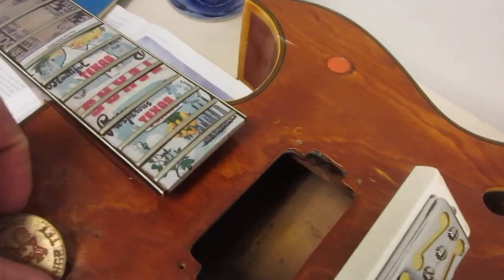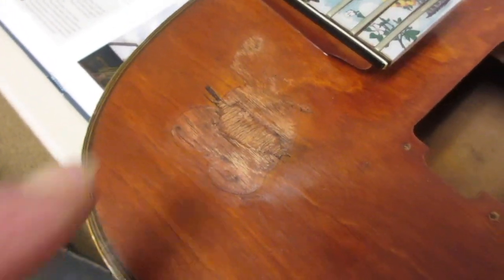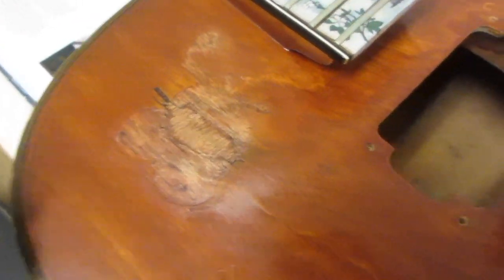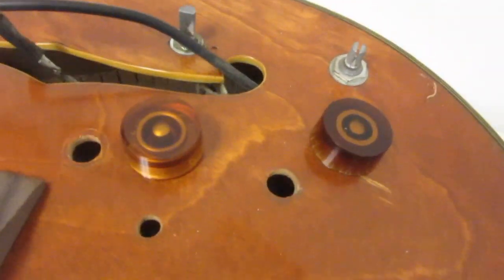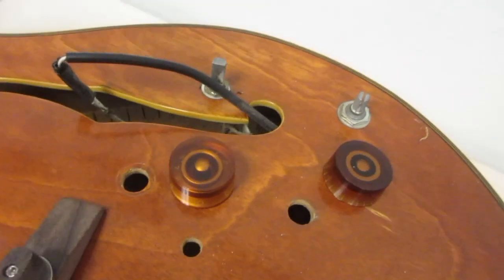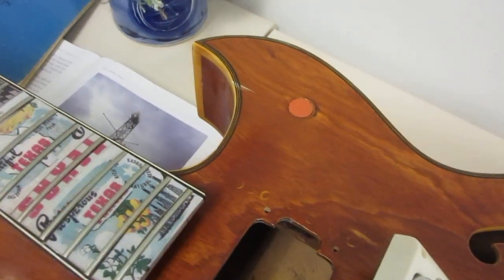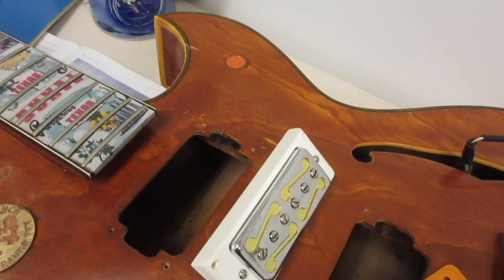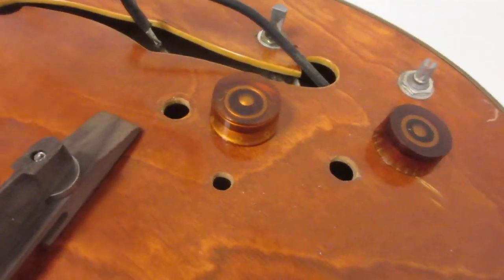Now we're getting down into this part and we've got a couple of issues. There used to be a switch right here and somebody filled it, then tried to hide the wood patch with a sticker of a mouse or something. We're going to do something a little different there in honor of LaGrange, Texas. There are some holes in this guitar — I named my attempt at lutherism 'Palmiro Junk Pile Guitars' because yeah, they're junk piles.